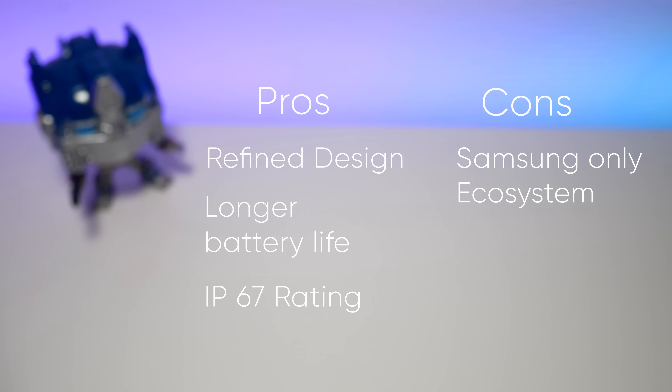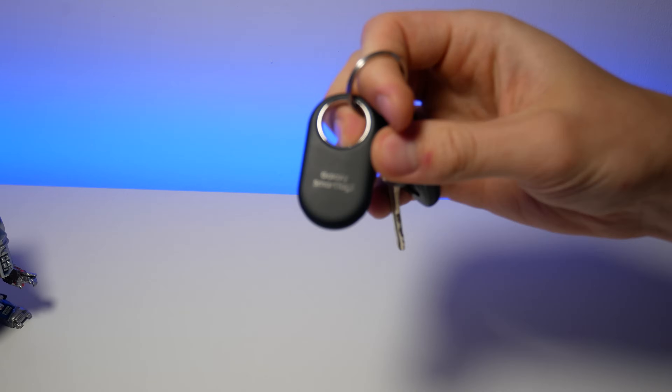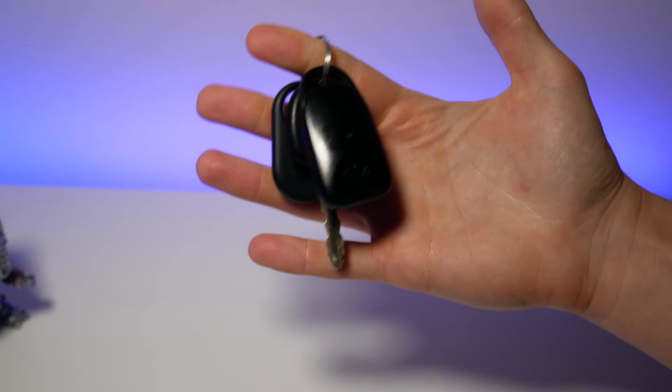Sadly, with this tag you are still in Samsung's walled garden, which I hope will change in the future. Things could get more unified when Google releases their long-awaited Smart Tag. Still, this is a decent Apple AirTag competitor, and I am looking forward to its usability.